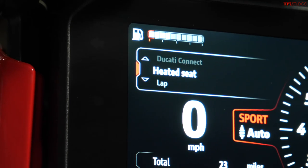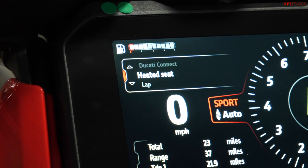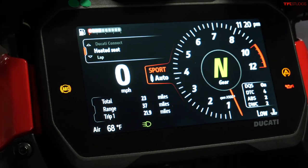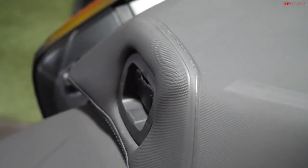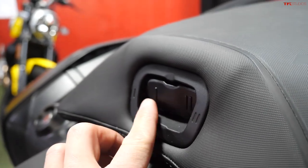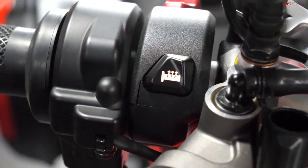I want to talk about a few more features that make this a really good adventure bike. This new model has a heated seat for the rider, activated through the primary menu using the joystick on the handlebar. The passenger also has a heated seat, which they can control themselves using a dedicated switch — setting one and setting two. And not only do you get a heated seat, but of course you also have heated grips.